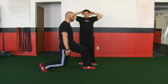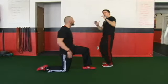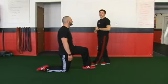We can also change the position of the hands — he can go prisoner or overhead — to change and challenge the stability. So these are our split squat holds, and you can challenge them at different angles and levels.